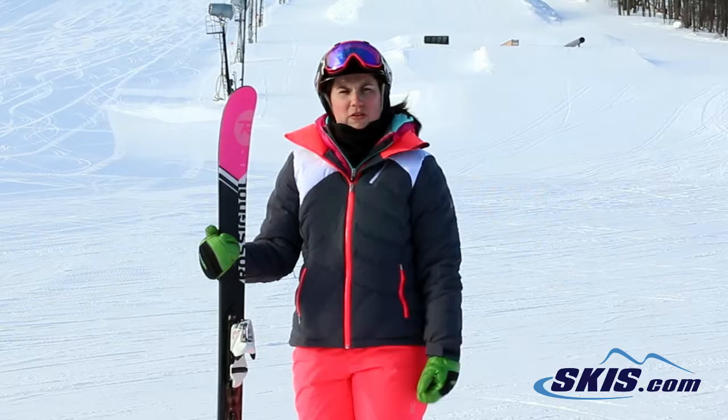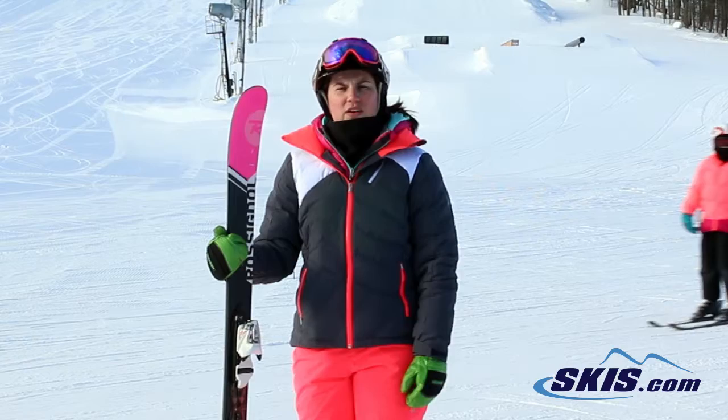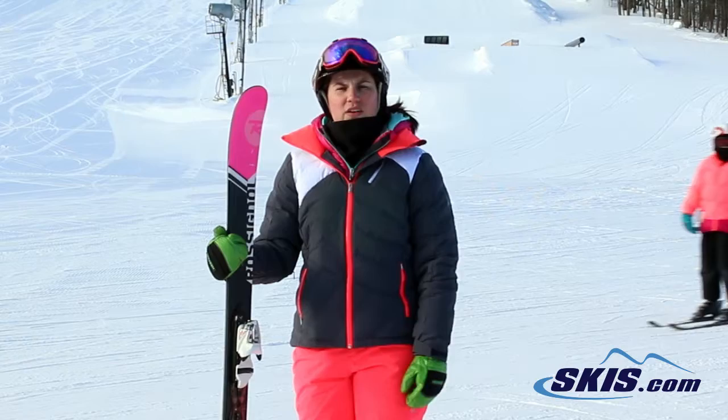We've got a little bit of powder conditions in the trees, so I was able to find a little bit softer stuff today in order to really test out this ski. And I found it to be very easy to ski and an excellent confidence builder.